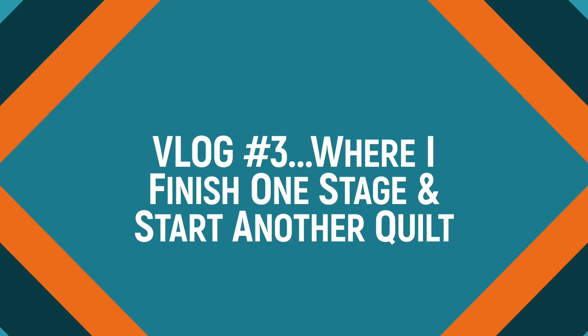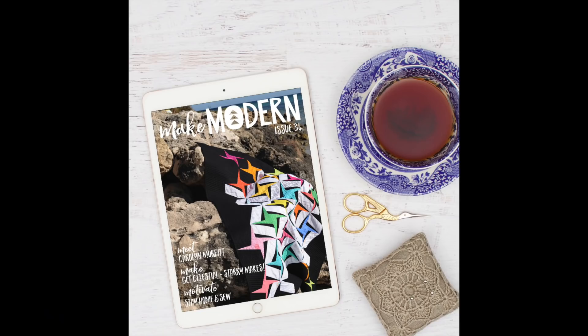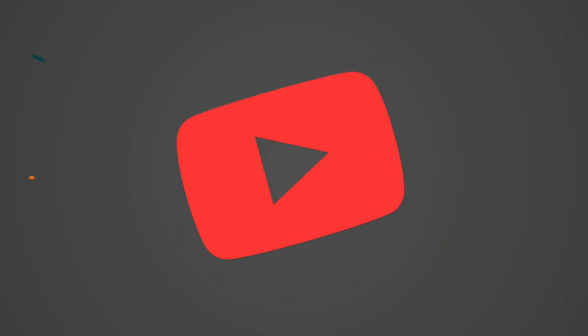I'm Karen Brown of Just Get It Done Quilts and welcome to my monthly vlog. Stay to the end where I have a goodie from Make Modern Magazine. And if you like what you see, please subscribe.